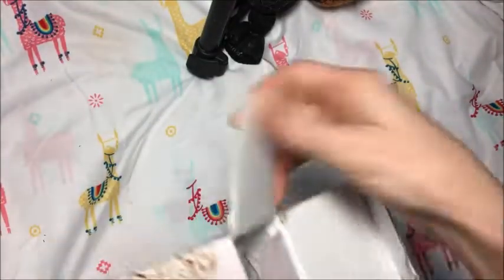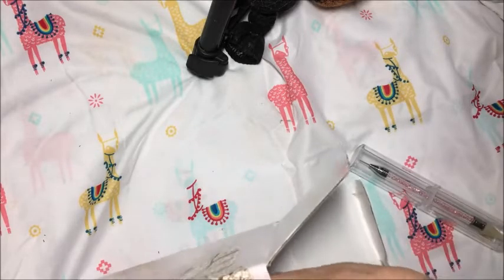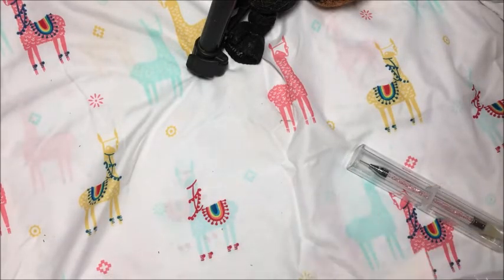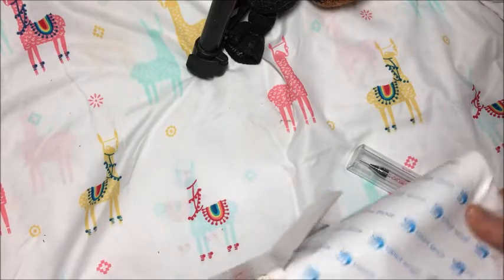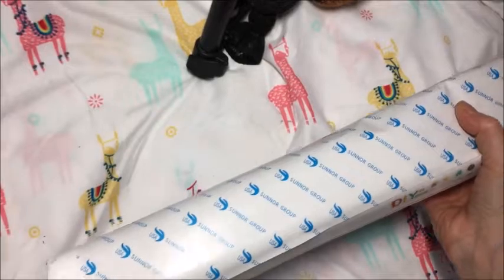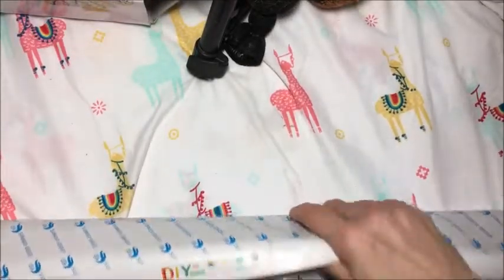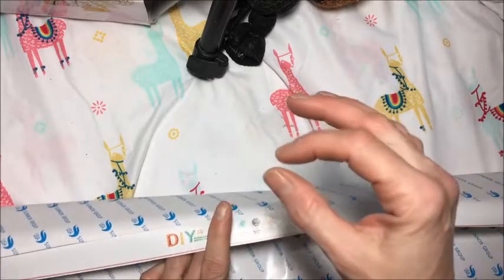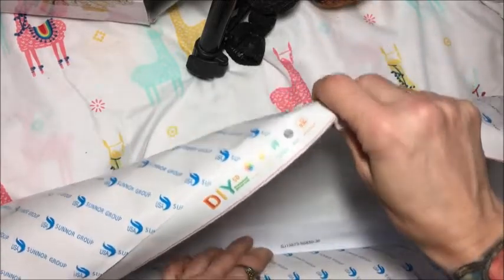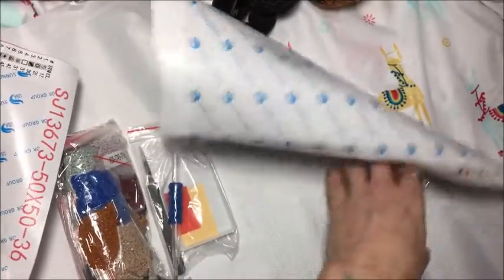This is a fantastic kit. I've already looked at it before I decided to record it. It's big. When you order these kits you can order the round diamonds or square — those are called drills. So you have to specify if you would like a round drill or a square drill.